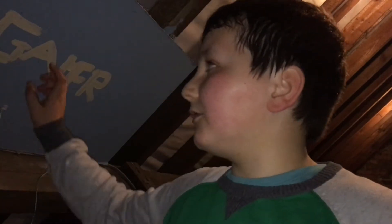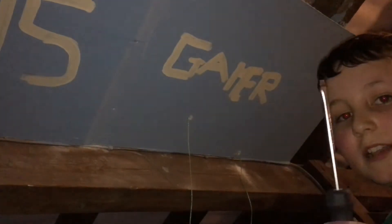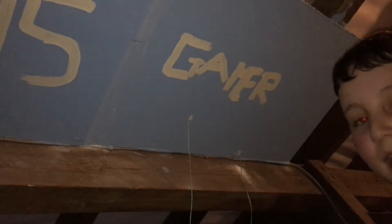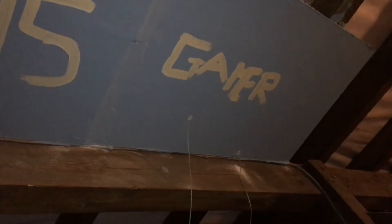Hey guys, Jealous Gamer here, and today I'm going to be showing you how to fit a dry lining back box in my wall. This is my studio that I made in my loft. You'll need the dry lining back box itself, a Phillips screwdriver, a pen, a level, and a knife.